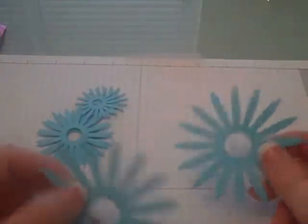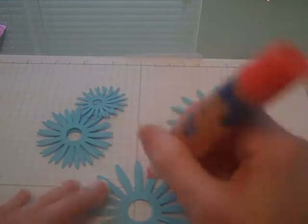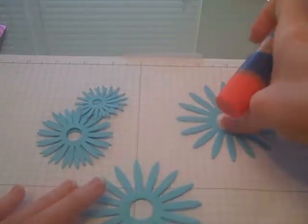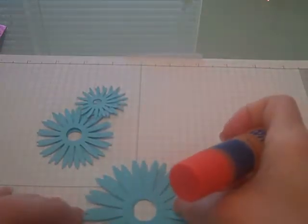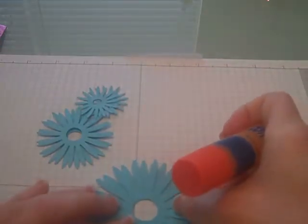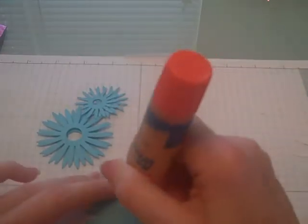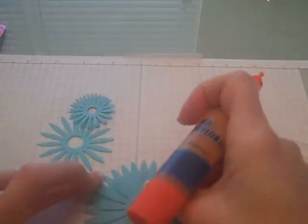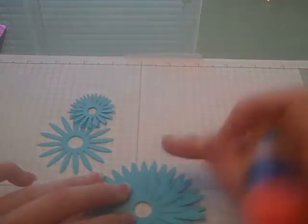Now to assemble this — this is really easy, but I'm going to show you. You're going to take the first flower and just apply some glue around the circle. When you take your second flower, you're going to overlap it so that it fills in the holes. So you get a nice full flower. Then you're going to do the same with the next size flower, which was the medium size flower. Make sure when you lay it down that it fills up the inside of those holes.